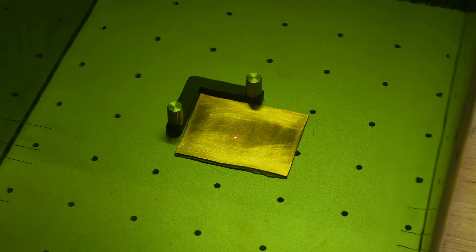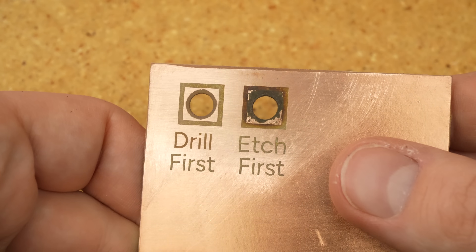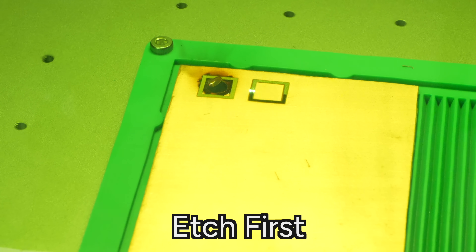Now in these boards that I made, the next thing I did was immediately lase the copper. What I found is actually the first operation you should do is drilling holes. If you drill all your holes first before you etch, all of the heat you're dumping into the copper has a way bigger ground plane.